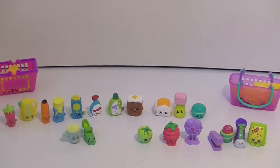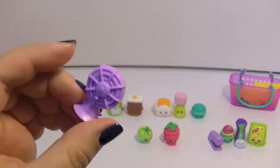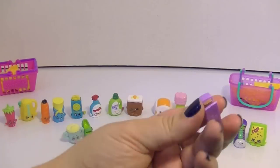Then from Homewares we have Blow-In, who's a little fan. I think that is a hilarious little Shopkins design — nice detail on the back too, very cute. Then Stella Stapler, who I do not have.